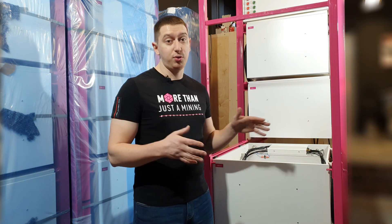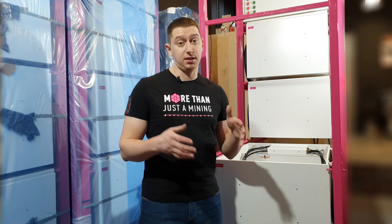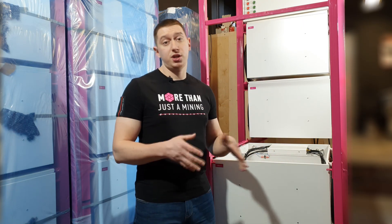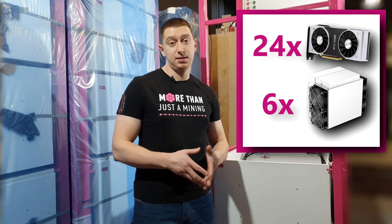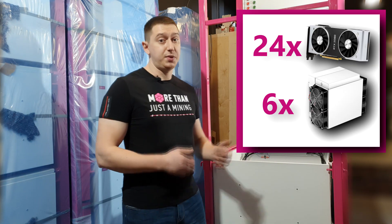But before talking about the rack itself, I would like to bring your attention to our cell — a solution for small mining farms, which also allows you to cool mining equipment effectively. One cell accommodates six miners of S19 or M30S models, for example. Smaller miners can also be placed.